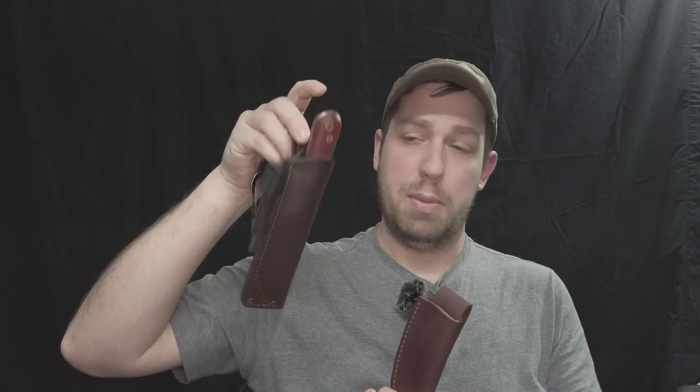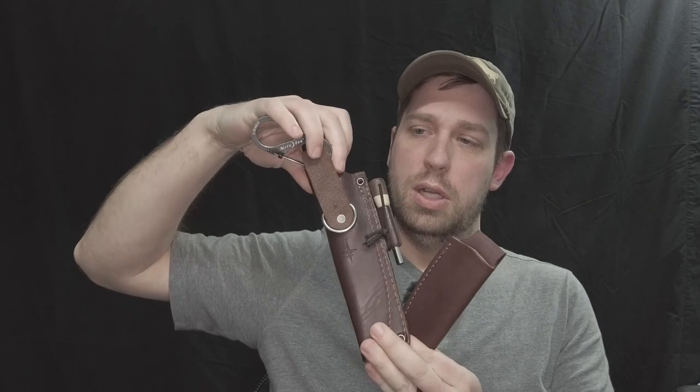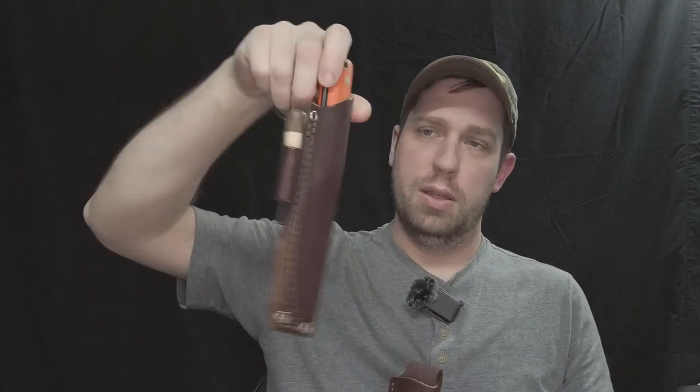I've got a Genesis sitting here in Thompson's leather knife sheath, and then here's another one in the original sheath just like this one. This is another Genesis Scandi and they're just not burning out on me. I like them.